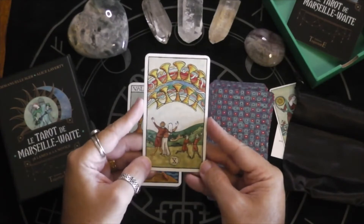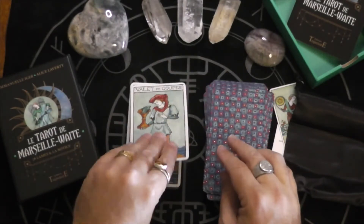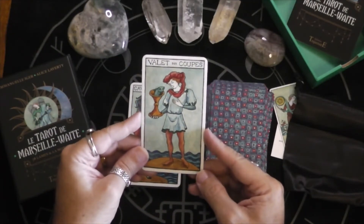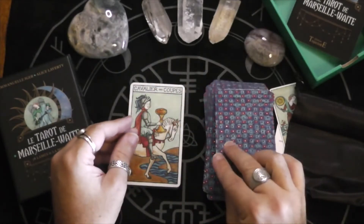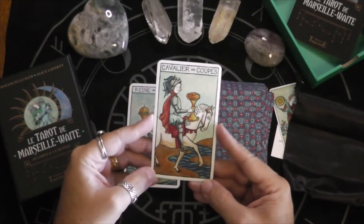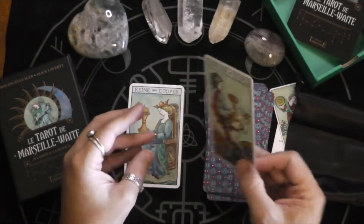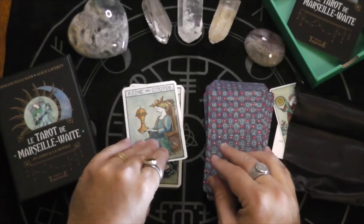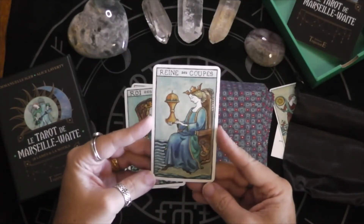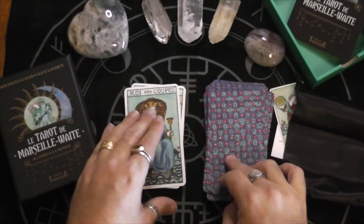Oh, I love this Ten of Cups — this is a gorgeous deck. I'm so glad I was able to get a copy. Hopefully they reprint it for those of you who are still looking for it. Oh, crossing the waters — that's interesting.